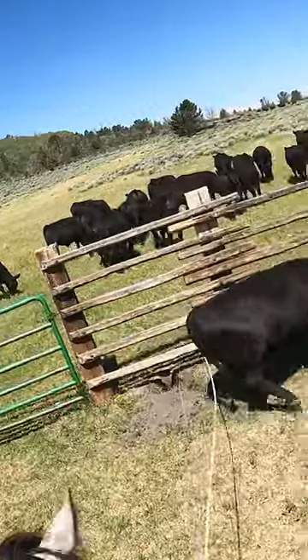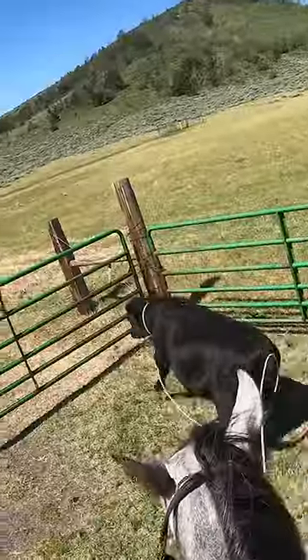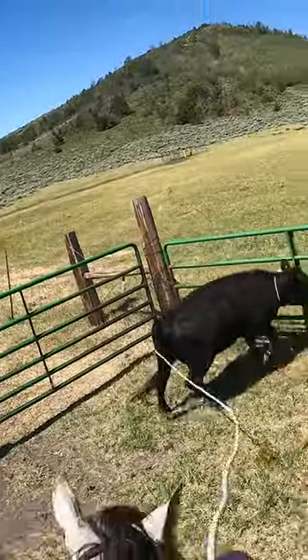You can do the same thing coming out from left to right, but you kind of got to roll that calf around you a little bit, have your horse moving around.